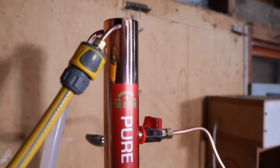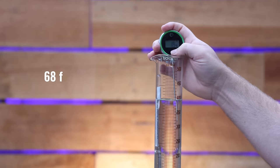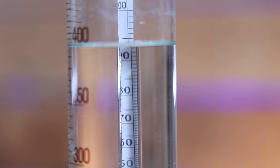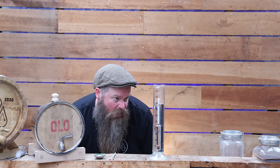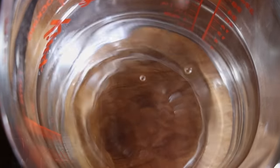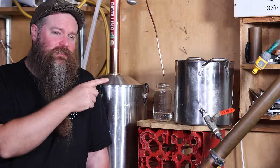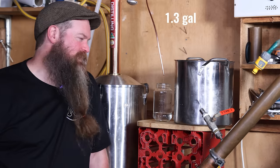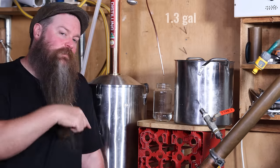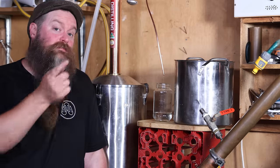In case you're wondering what ABV we're pulling — I've cooled this sample down slightly too much; it's at 19.5 degrees Celsius and this hydrometer is calibrated to 20 degrees. It's reading 93 and a half percent. I have just under five litres of hearts collected, and thinking about the size of this wash and the ABV coming off, I'm thinking probably not much more than five litres total.